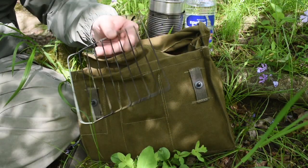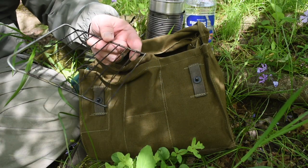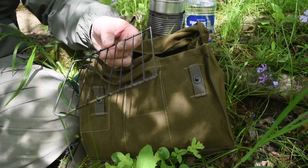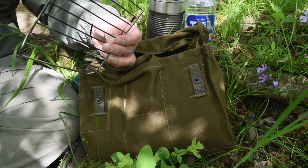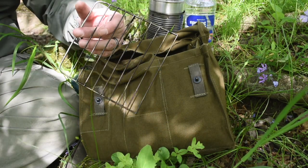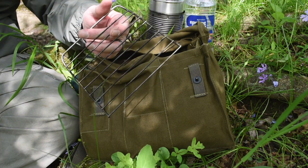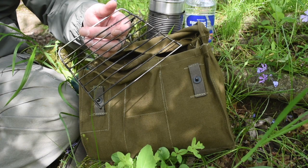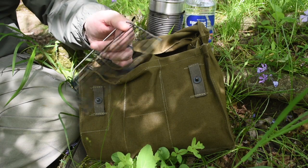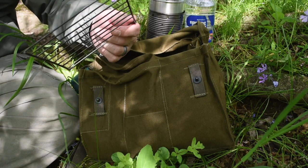A lot of people want some type of grill in their kit. Folding grills can get pretty expensive and are kind of large, but another option is to find a little grate from a toaster oven and cut it down to size to fit your bag. Now you've got a little grilling surface — put a couple of rocks underneath it, get a fire going, and you can roast hot dogs or whatever. Another inexpensive option for cooking.